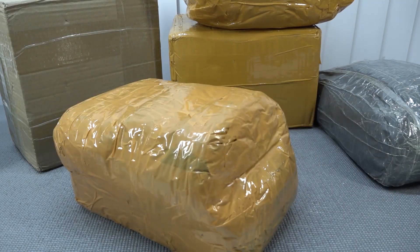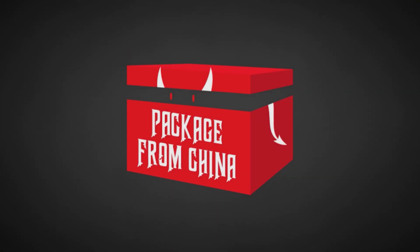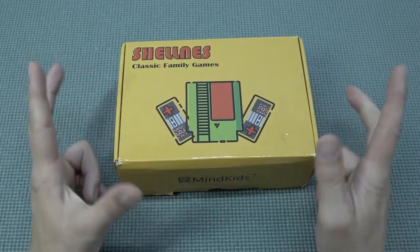It's time for the package from China. Let's go! Hey guys, welcome back to the channel. It's awesome that you're joining in.